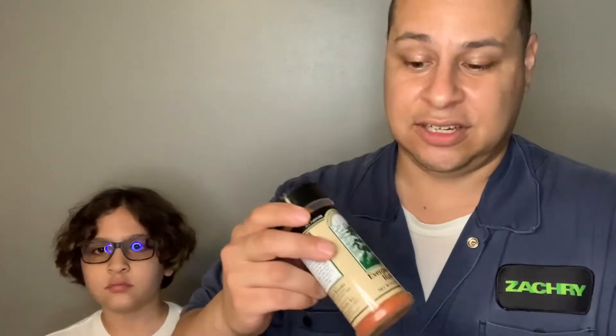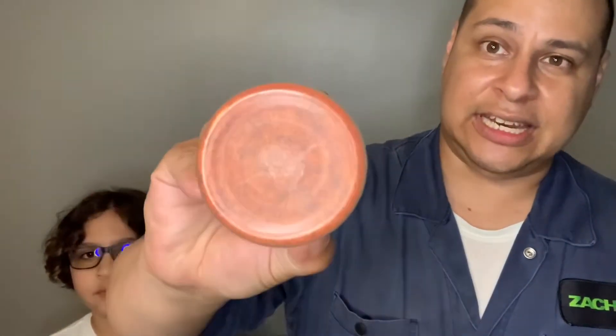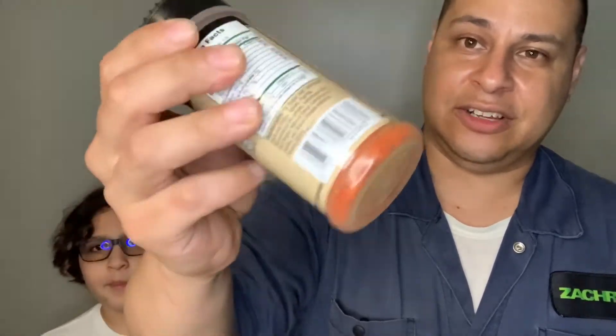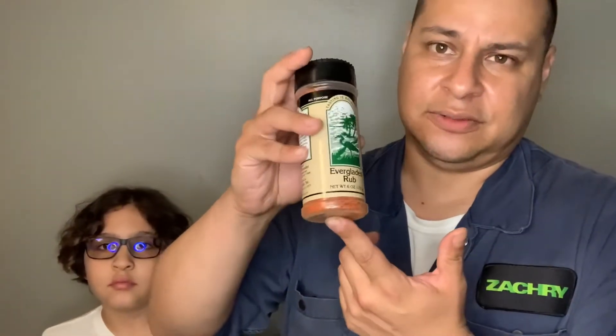Now this is their Everglades Rub — look at the color of that rub. When you're smoking ribs, whether it be spare ribs, baby back ribs, or even chicken, this puts a nice color on your ribs. It gives it that nice maple-red, mahogany-looking color. I love this on my ribs, layered with other stuff, and you're gonna put this on top for a great color. I wouldn't put this on brisket though, because it has sugar in it — but ribs, anything with pork, perfect.